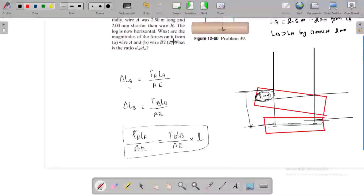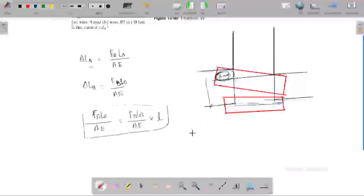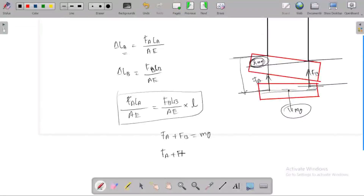Now, what are the forces FA and FB? Under equilibrium, the forces acting are: the gravity force downward, and the tension forces FA and FB upward in the two wires. The total force: FA plus FB is balanced by the gravity force FG. So FA + FB = FG, or FA + FB − FG = 0.